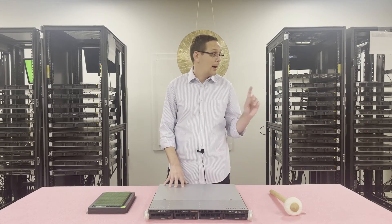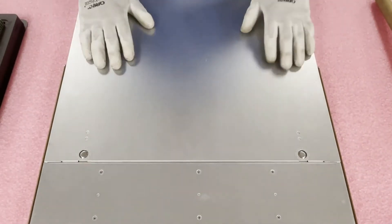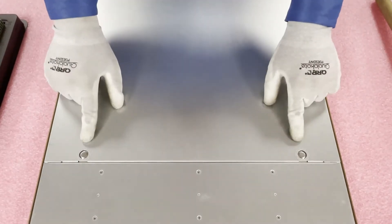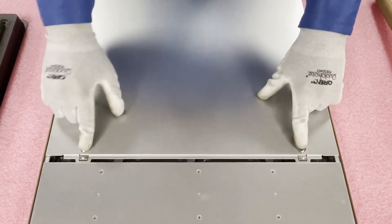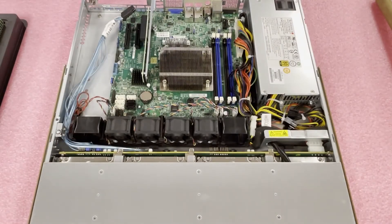Before we get inside, I'm going to grab my ESD gear, because you never want to be inside a machine without ESD gear. Now that we have our ESD gear on, we're safe to open the machine. Pretty much like a lot of the other Supermicros, it's just going to have these two tabs right here — push it down, pull back, it's going to pop open, simply lift it up, and you are in. Very simple.